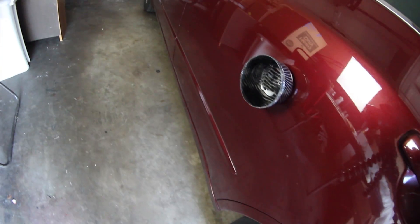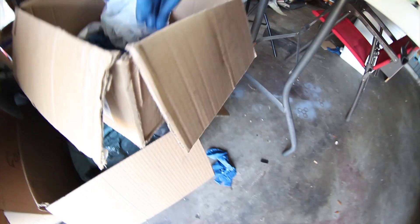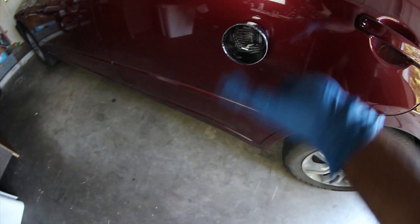Alright, let's test this out. Got some bolts in here. Success!